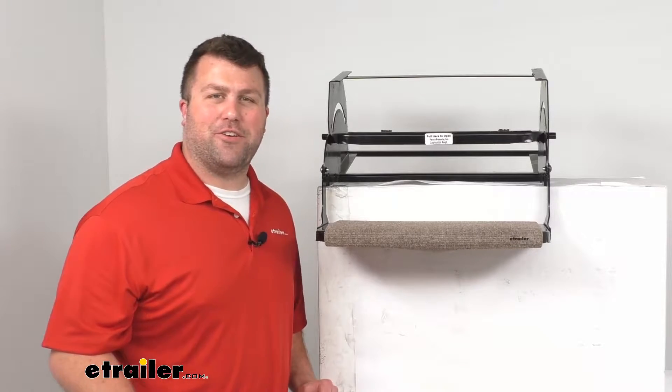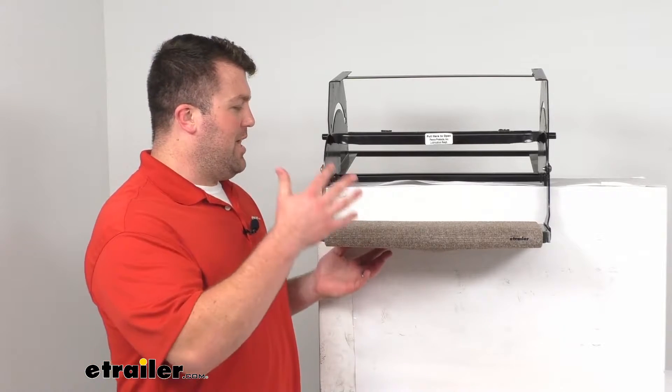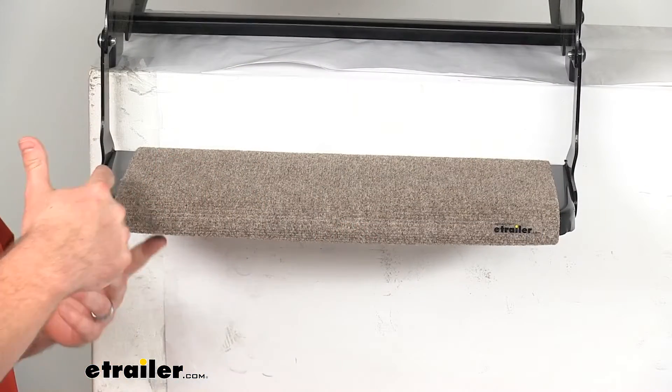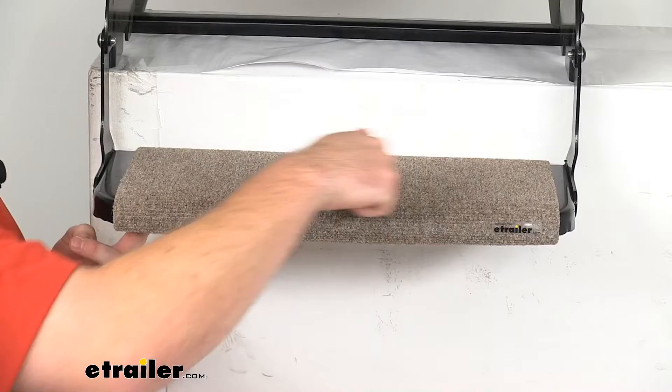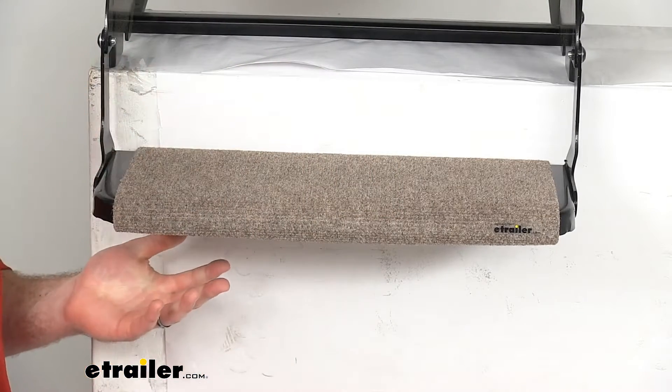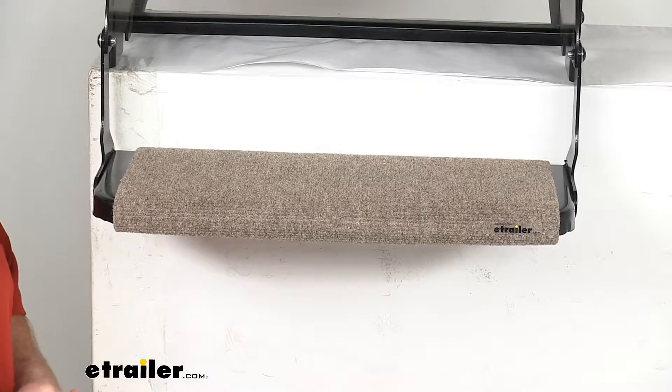Hi there, I'm Michael with eTrailer.com. Today we're going to take a quick look at this PrestoFit Outrigger RV Step Rug. This is an 18 inch wide step rug that's going to cover your straight steps for your RV, whether they're a manual or an electric step.